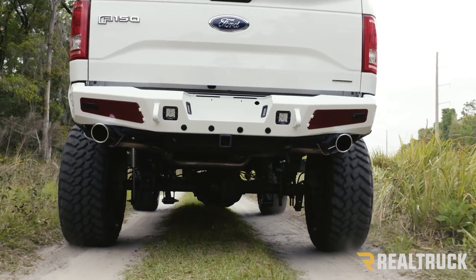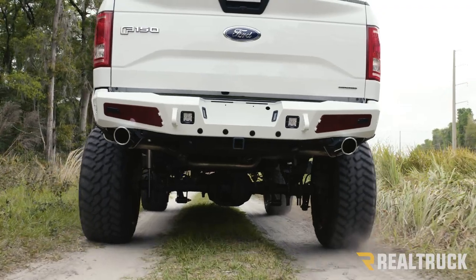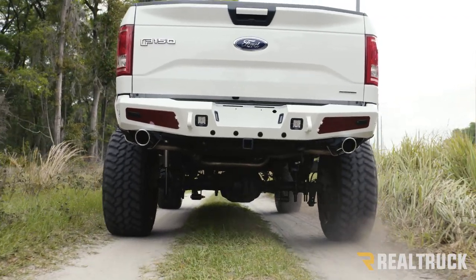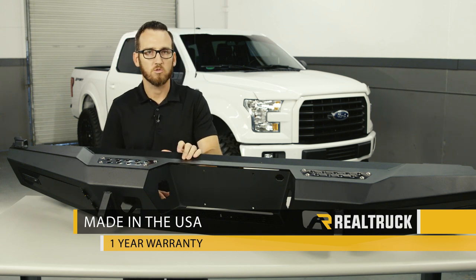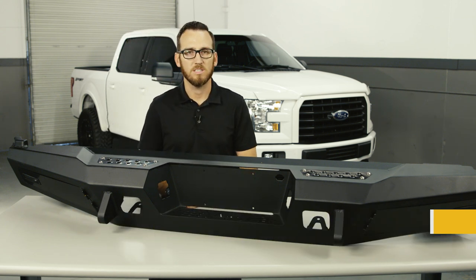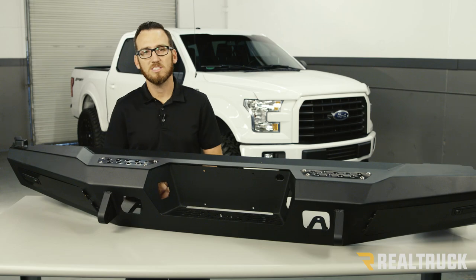The Honey Badger bumper is a full replacement bumper and it's going to mount to the factory locations, making the install easy. These are made here in the USA with high-quality welds and heavy-duty construction, and it comes with a one-year warranty. If you guys have any other questions, please give us a call.